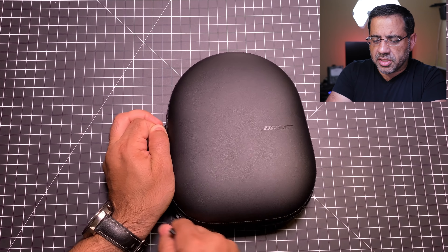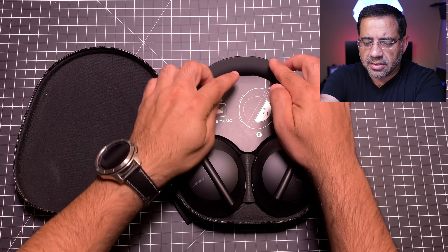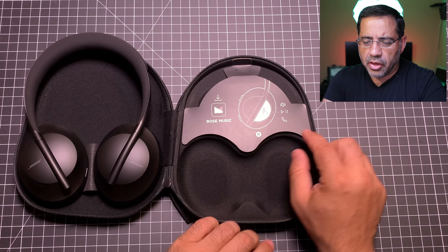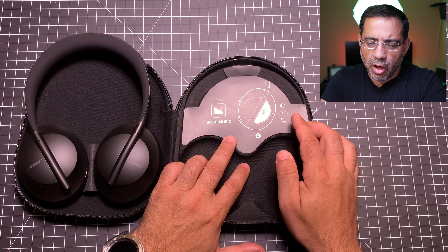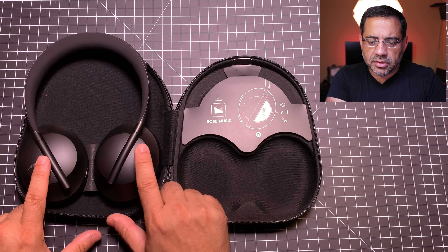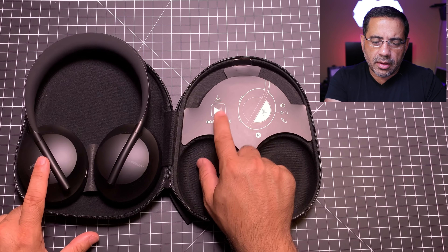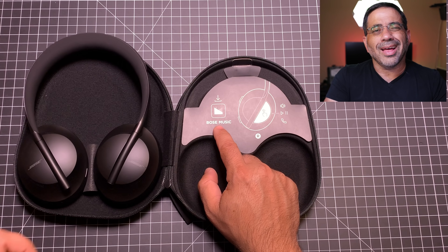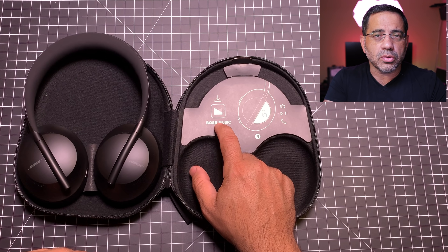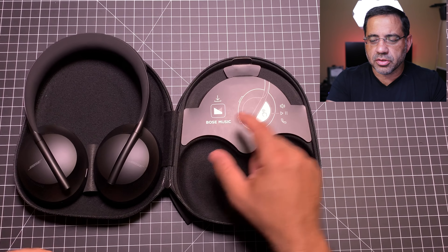When we open up the case, there's a dramatic change in the headphone design with a lot more detail. You have a little guide telling you about all the controls. All the controls are really on the right — play, pause, increase volume, and answering phone calls. It does use the Bose Music app, which is new. If you've had Bose products before and you're using Bose Connect, you'll have to install the new Bose Music app, as it just doesn't work with the old Connect app.